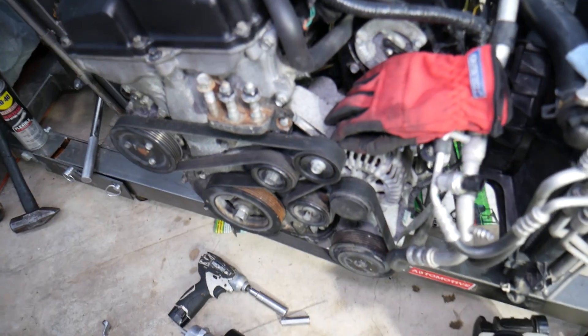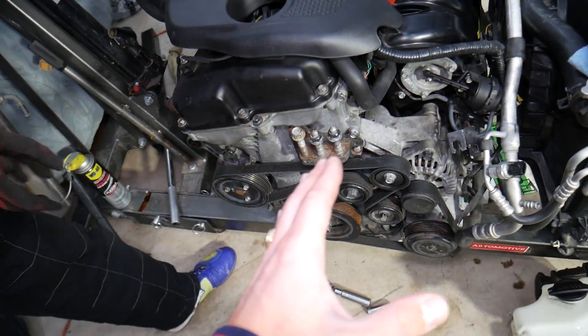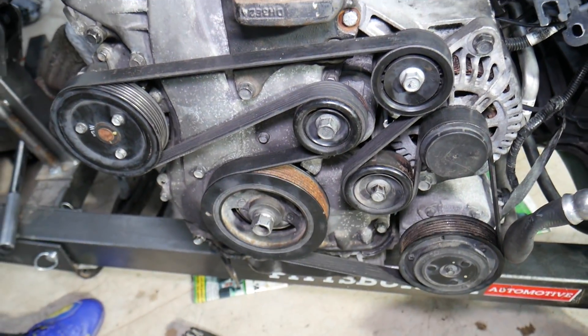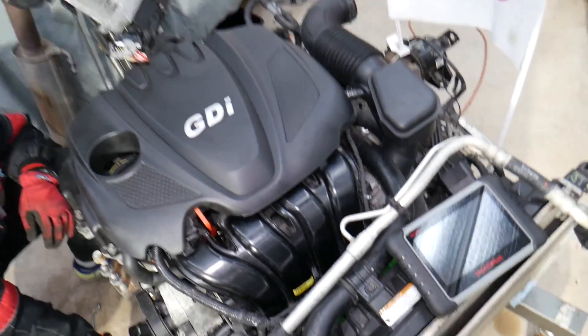You don't need to remove your engine for this repair. We simply have it out because we'll be making hundreds of videos, and we can show you in great detail where everything is located and how you can clearly see everything on the belt.